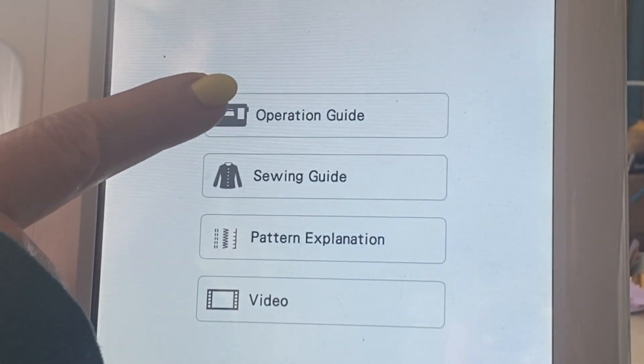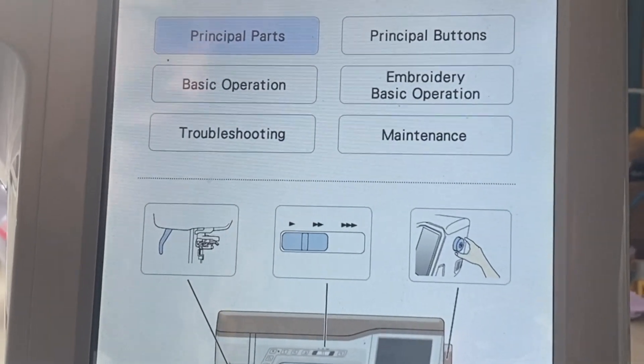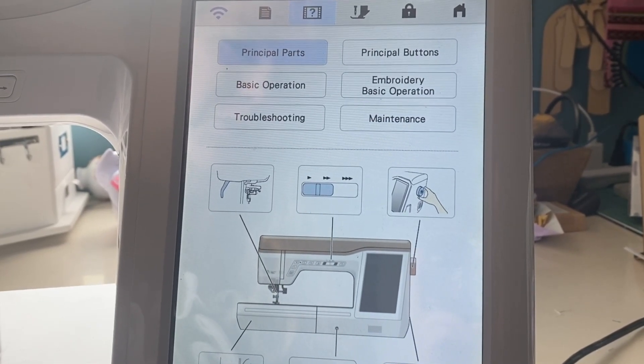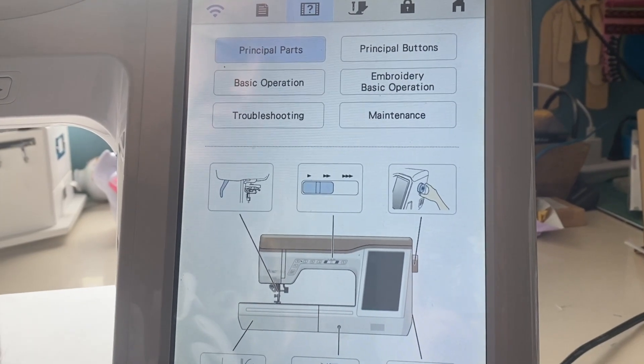If we come up here to the operation guide, it will show us the principal parts, the principal buttons, the basic operation, embroidery basic operation, troubleshooting, and maintenance.